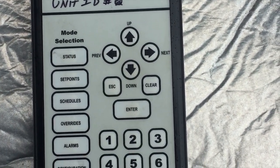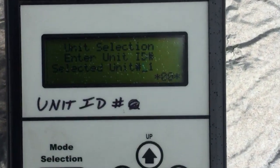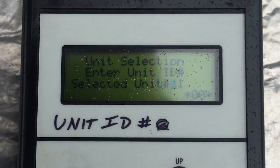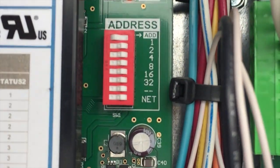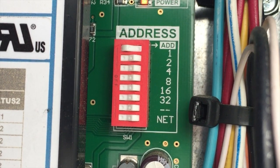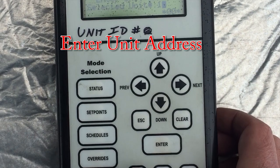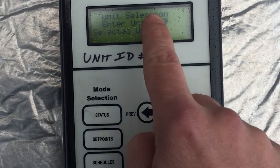Now, depending on what you want to do and which mode you want to go into — let's say status, we want to see what the unit's doing — so we hit status. It's going to ask for the unit ID, which has to do with this address right here. Whichever switch is to the left is what you add in the binary numbering system. They grow exponentially: the top switch is worth 1, the second is 2, the third is 4, the fourth is 8, and so on. So this one is 1. You want to hit 1, then enter.